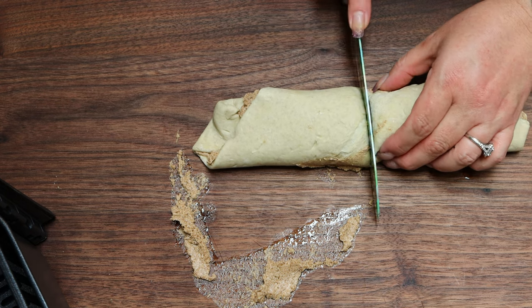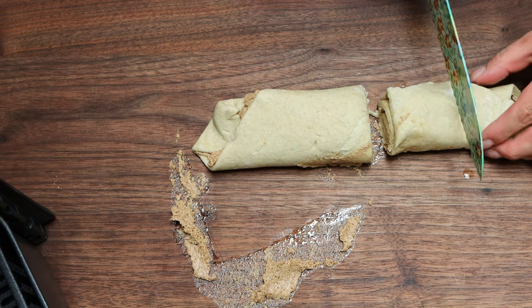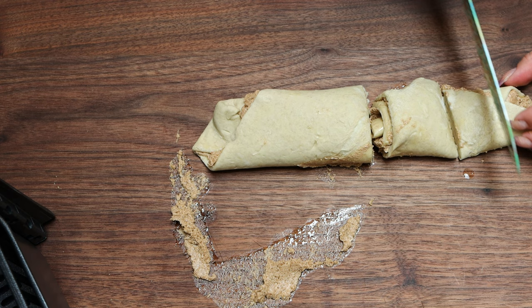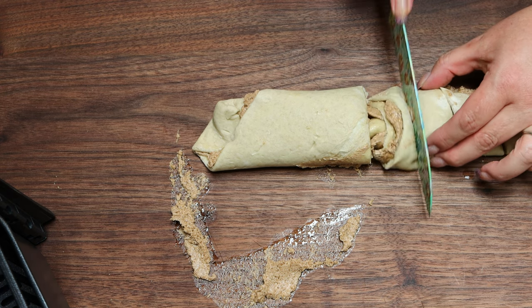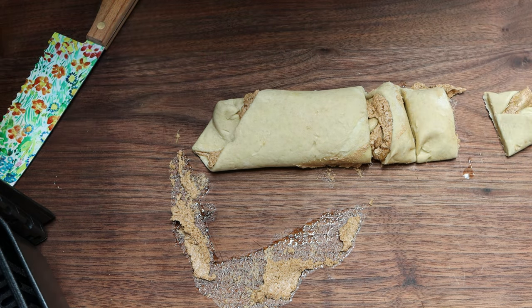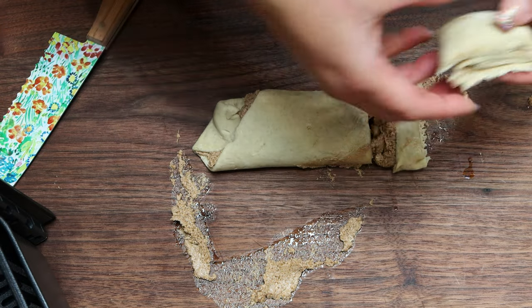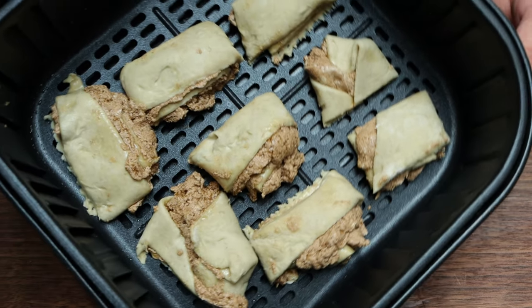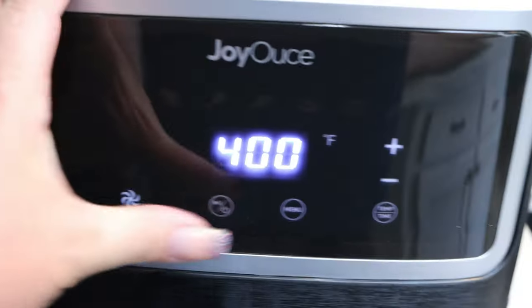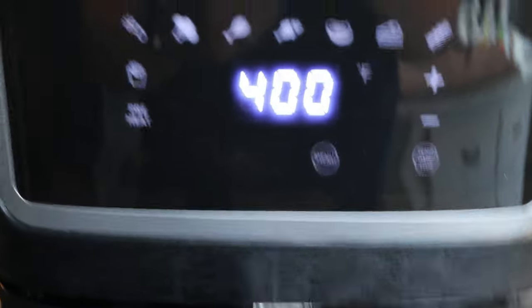I went ahead and rolled that up and then with a serrated knife I'm cutting it into eight pieces. You can see that a lot of my filling is coming out — that's because there's just way too much filling for this one sheet of puff pastry. I'm not sure what I did incorrectly, but I cut them into eight pieces and popped them into the air fryer basket. They look really good and smell absolutely delicious. We're going to pop them in the air fryer again at 400 degrees. I set this for 10 minutes and just watched it, shaking the basket in between to make sure the underside got nice and crispy as well.